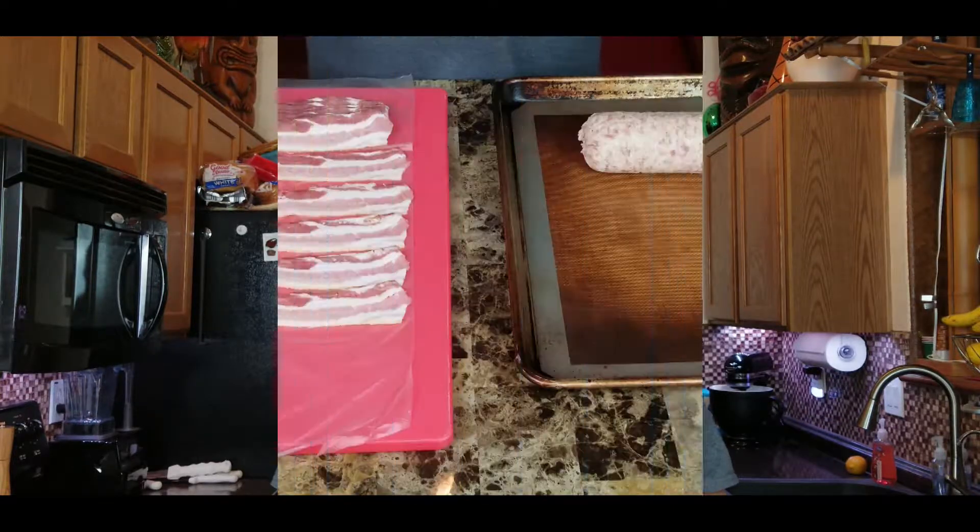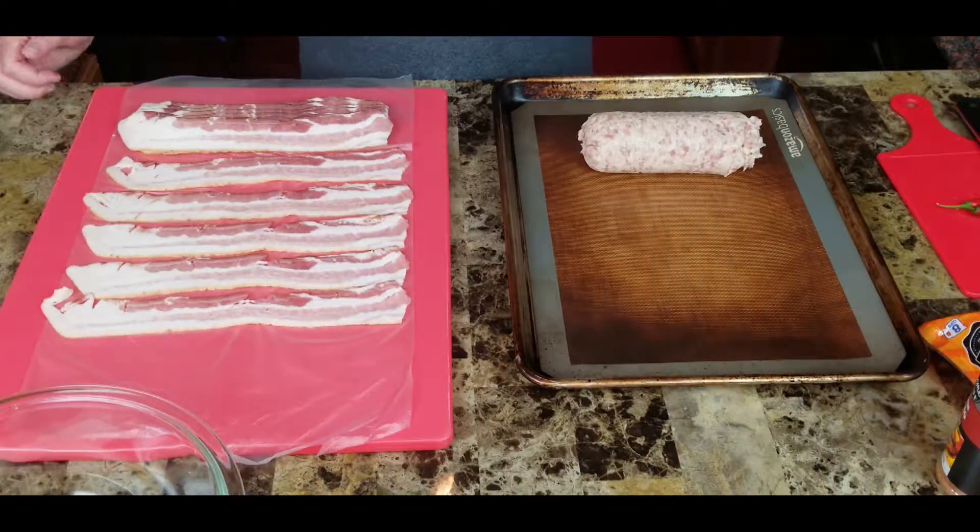Hey everybody, welcome back to Culinary Undertaking. Today I'm going to show you how to make what they call a fatty — I didn't name it, don't ask me. Basically we're going to take a little roll of sausage, make a stuffing to put inside it, then I'm going to show you how to make a bacon weave and wrap it around the sausage, then we're going to cook it. They're really good — let me show you how to make it.